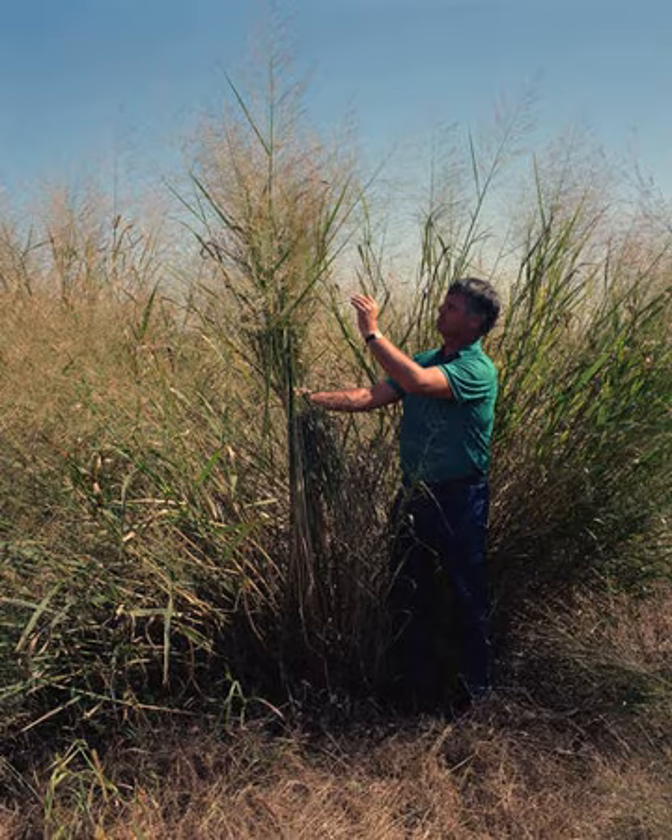Switchgrass is a versatile and adaptable plant. It can grow and even thrive in many weather conditions, lengths of growing seasons, soil types, and land conditions. Its distribution spans south of latitude 55 degrees north from Saskatchewan to Nova Scotia, south over most of the United States east of the Rocky Mountains, and further south into Mexico. As a warm season perennial grass, most of its growth occurs from late spring through early fall; it becomes dormant and unproductive during colder months.